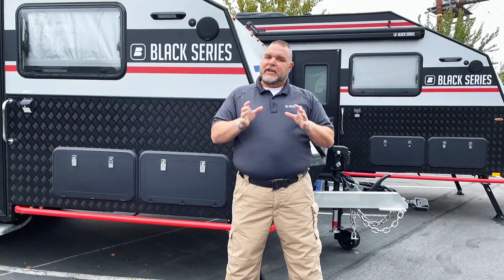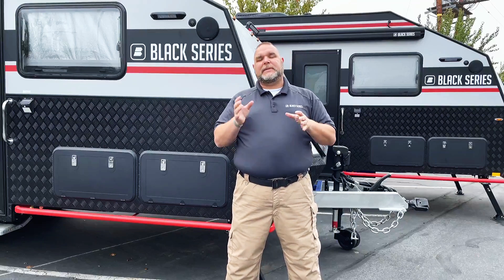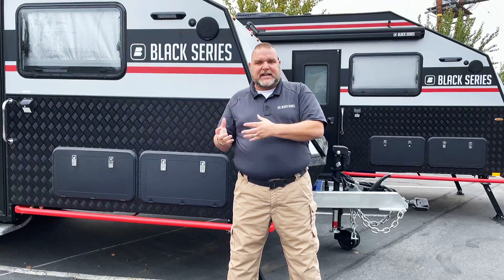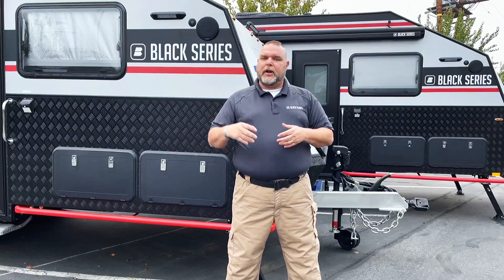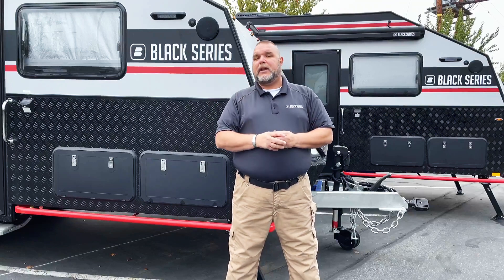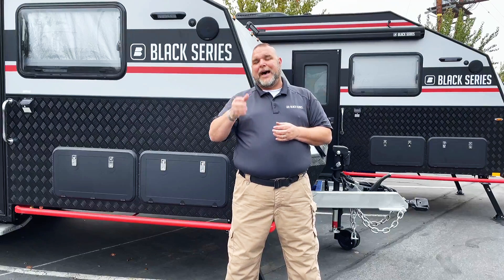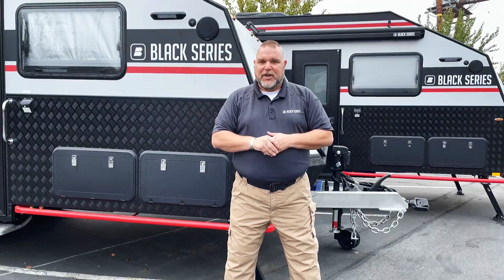We're going to be calling it Tech Tips. The idea is I'm going to be taking one appliance, or one accessory, or one feature you're going to find in our units, and I'm going to be going through it — giving you all the information I can about how it works, how it functions, and passing it on to you.